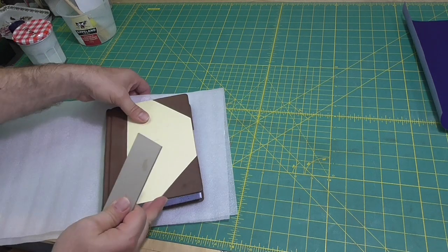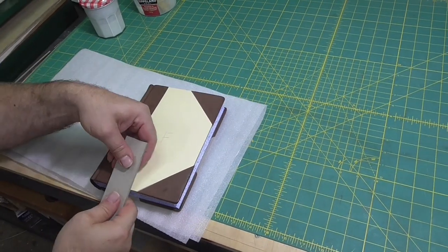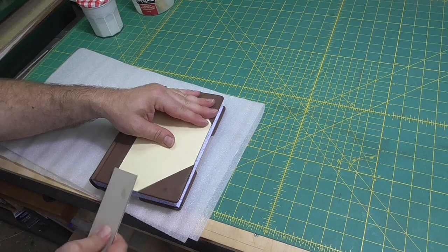I'll just use a piece of sandpaper to take the very hard corner off the edge of the boards.